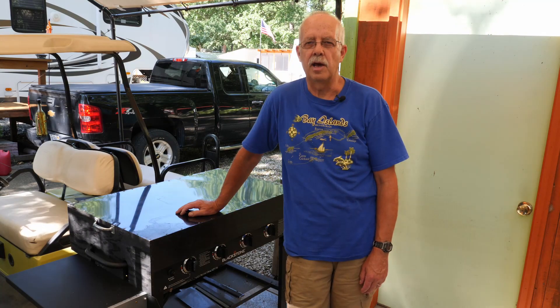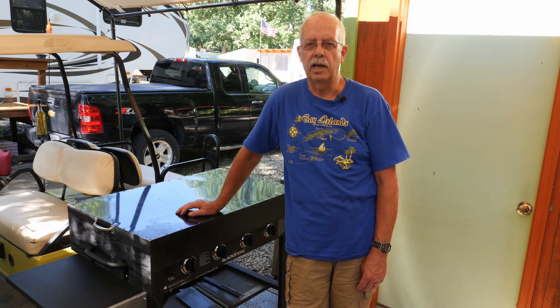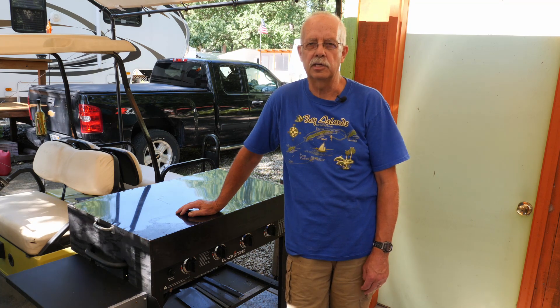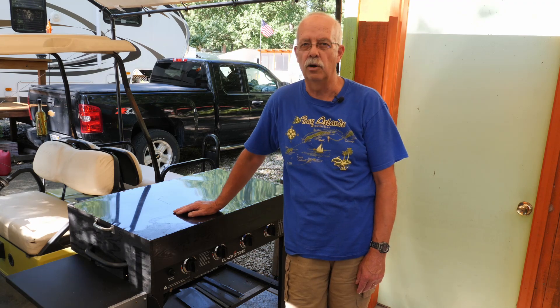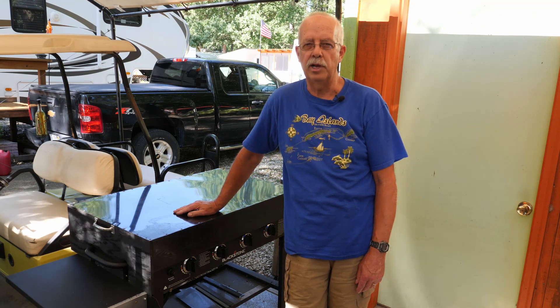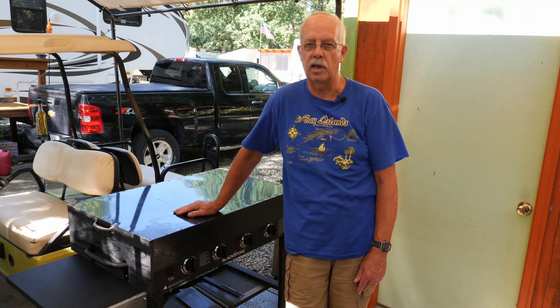Hi, I'm Roger and while I'm not in the shop, I am going to show you something I made in the shop. It is a hardcover for a 36 inch Blackstone griddle. They're extremely popular. I've had this one here for about two years, and we have another one at home with a cover just like it.